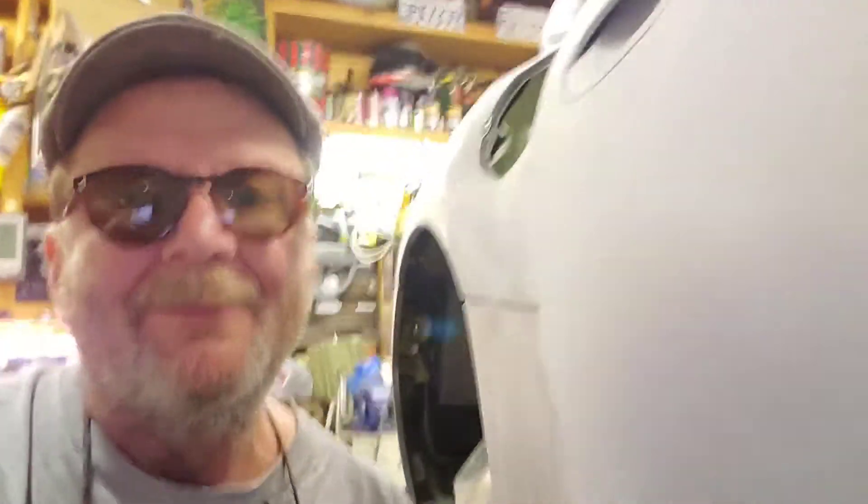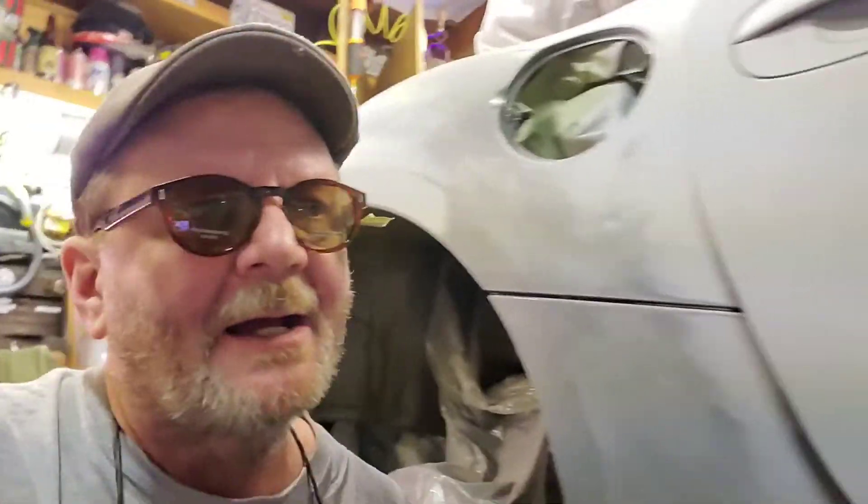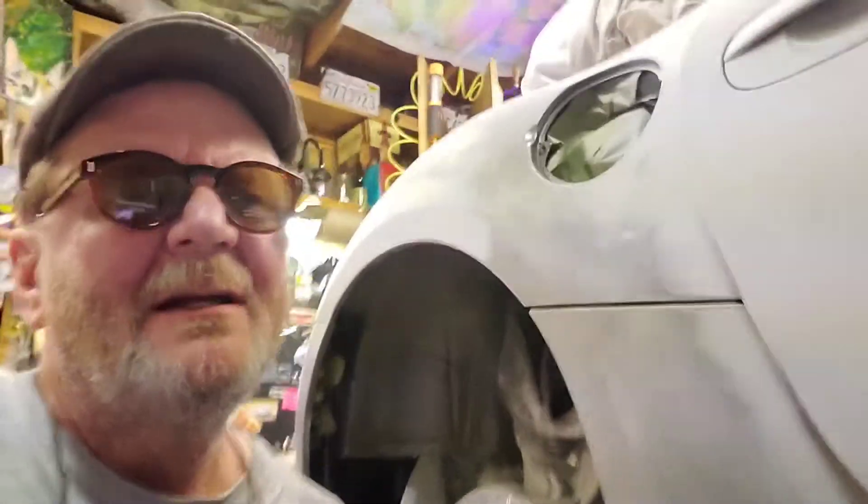I'm still working on this beautiful Z4 — I'm really gonna paint it in the next couple of months. I gotta get it out of here because I want to do some work on my beautiful 650i, it needs a little love. So this has to get out of there so the 650 can come in. And as promised, here is today's daily burnout — thanks for watching.